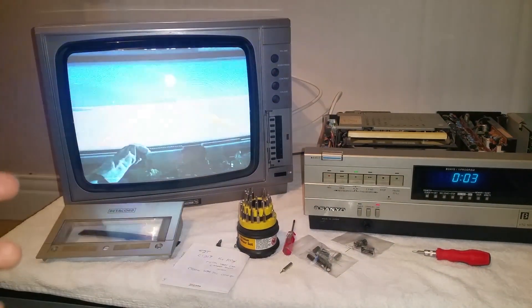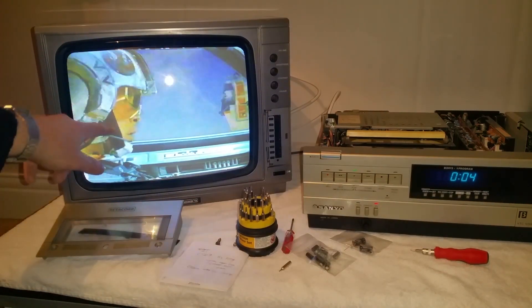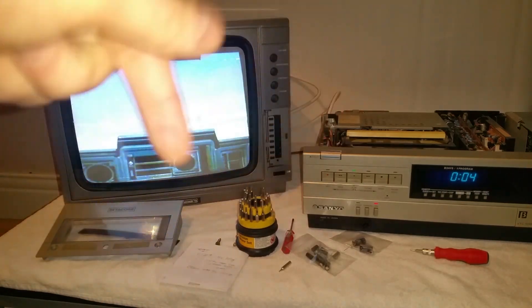It works reasonably well — it's just started rolling at that point there. At the moment we still get random flashes on the screen now and again, probably to do with the heads, but it seems to work reasonably well when it's cold and just started.